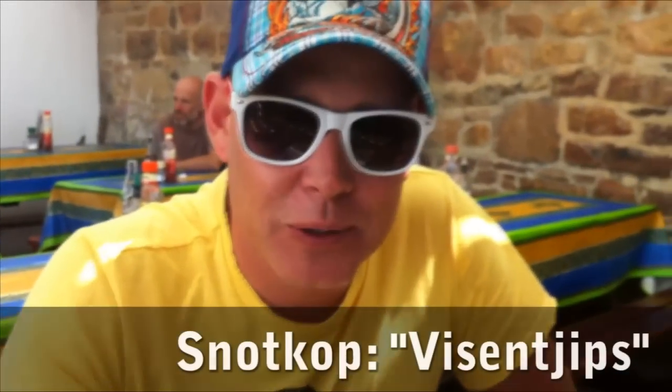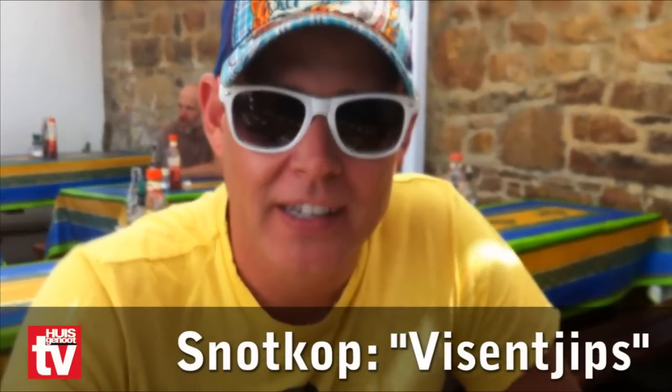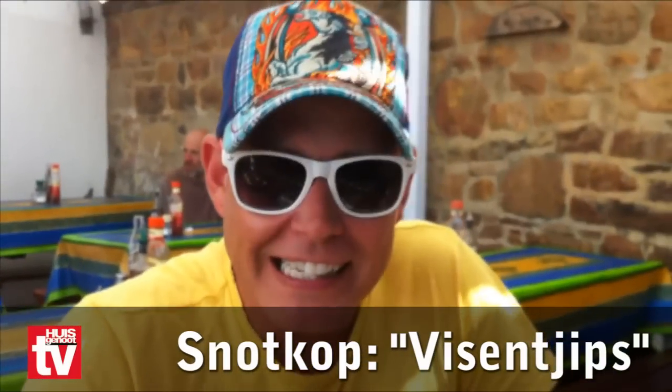Welcome to Cook & Geniet here in Simon's Town, where I have my beach house. I come here every day to eat and they make some delicious fish and chips, so I'm going to tell you how to eat fish and chips.